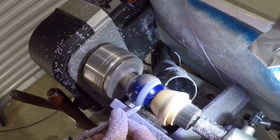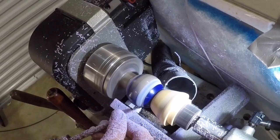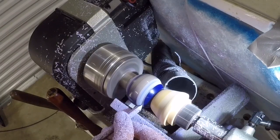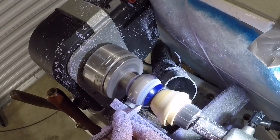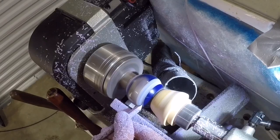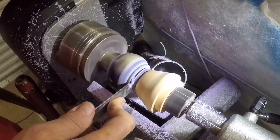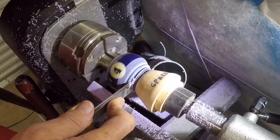Now here I'm using a spindle gouge just to remove some of the material and to round off the top of the ball just in the area below where I'm planning to part off the top. Now I cut the top off using a parting tool and I had planned to make a lid out of this but I made a mistake as you'll see later on in the video.